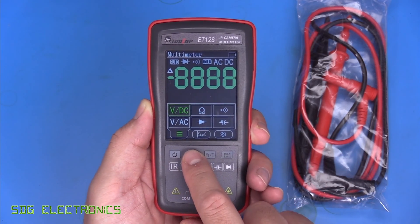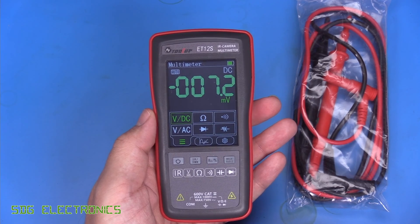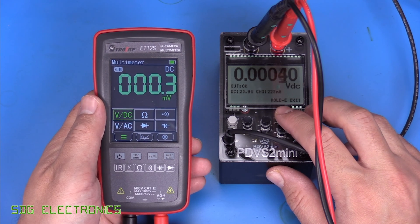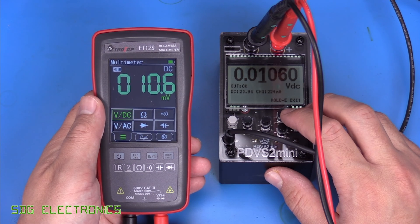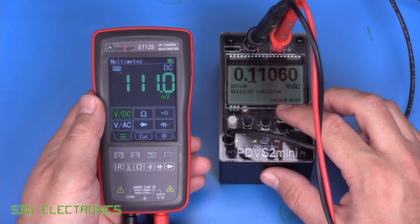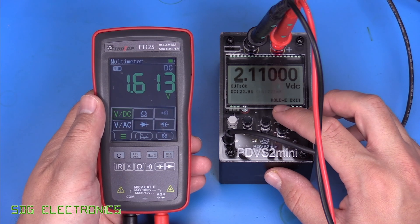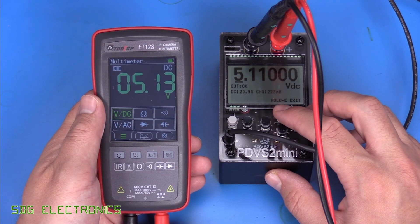Switching to DMM mode, it's got a really clear display with a decent refresh rate. This one has a display resolution of 0.1 millivolts, so let's see if that actually works with the PDVS2 Mini. And yes — that should be 10.6 mV and it's reading pretty close. It seems to work quite well. It just changed range there — reading 3.11 V, which is pretty close. That's quite impressive for a low-end multimeter.